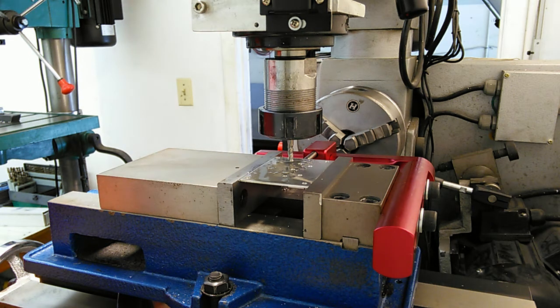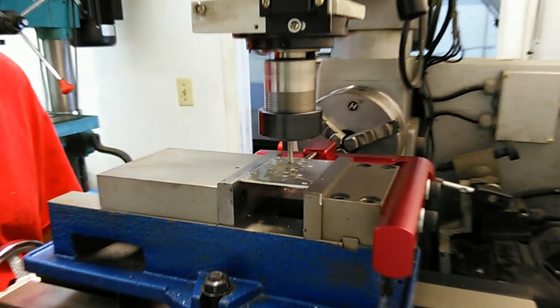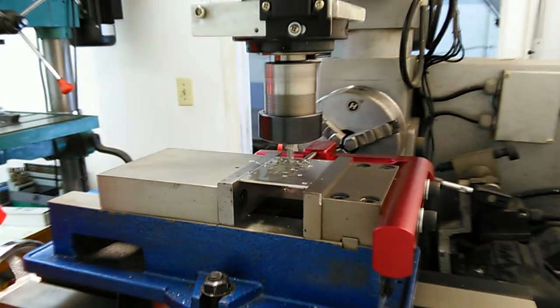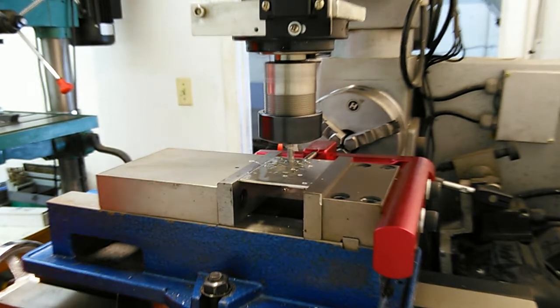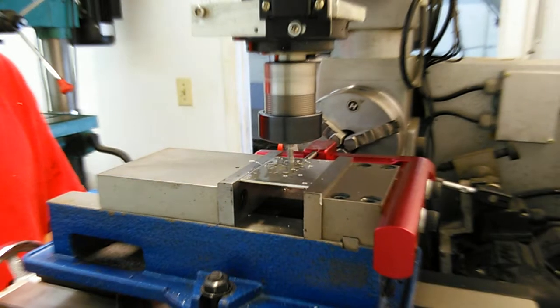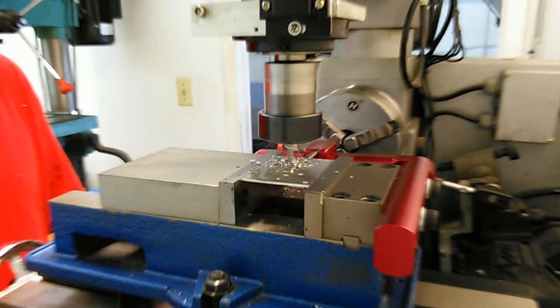I'm going to try and talk while I'm cutting to explain what I'm doing, but if you can't hear me I think you'll get the gist of it by just watching. I'm going ahead and plunging down. I'm going to lock out my z-axis now once I'm down. As I'm moving in X I want Y locked out, then as I move in Y we're going to lock out X. The first move I'm going to make is in X, so I'm backing off my stop and moving it to the next corner.